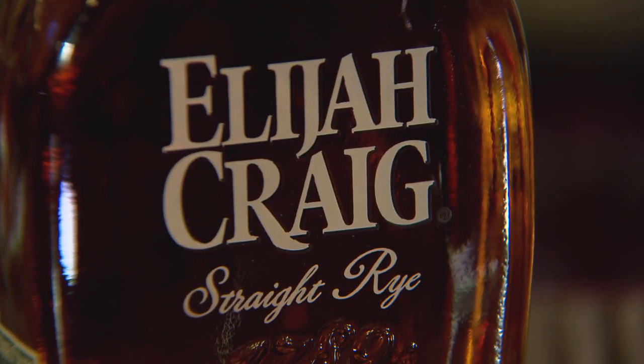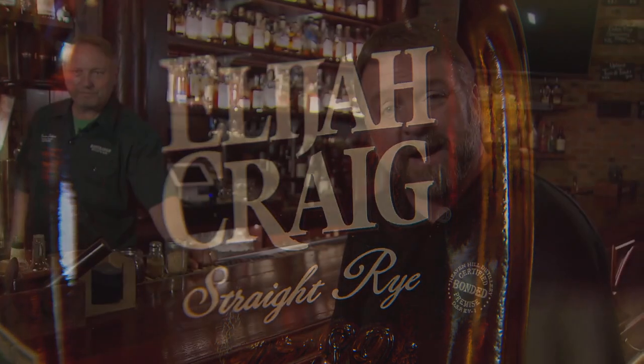Going to talk to us today about one of our new brands to the Elijah Craig family, our Elijah Craig Rye, and Brennan's going to show us how to make an Elijah Craig Rye Manhattan.